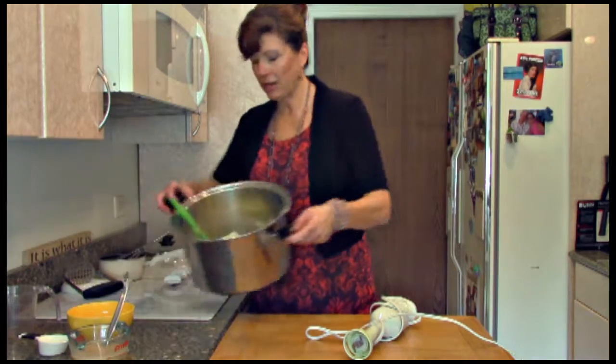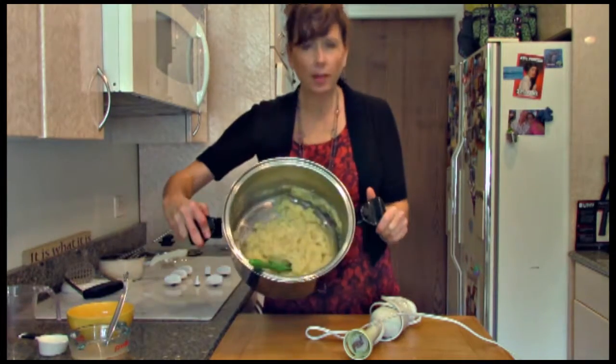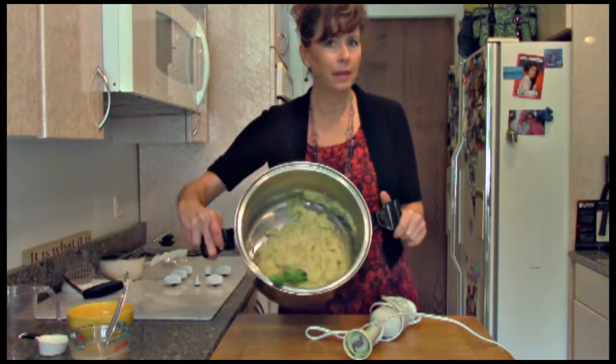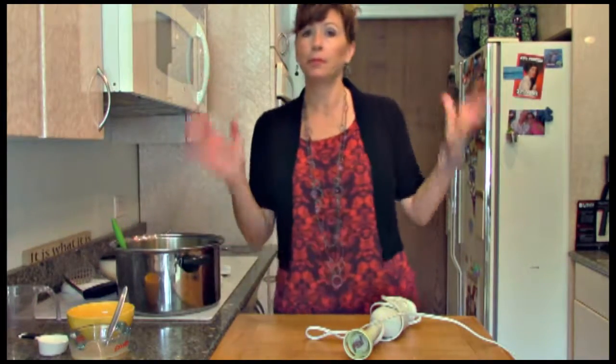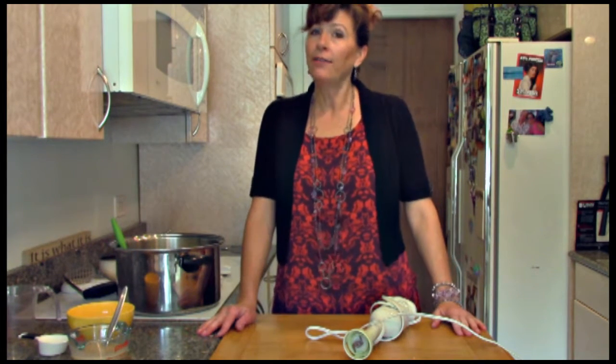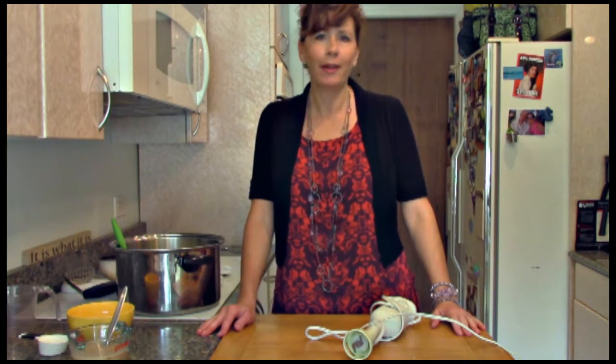My potatoes are done and mashed. I'll add a little bit of salt and pepper. They're a little bit lumpy, but I like them a little lumpy — I also like them smooth and creamy. I just love my mashed potatoes. I'm Jill Kebb, thank you for watching. Go to HealthyFactsInc.com for more great recipes.